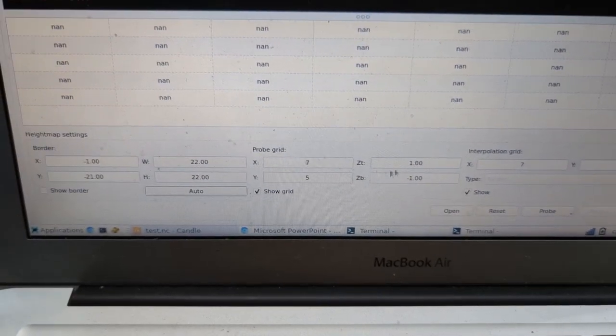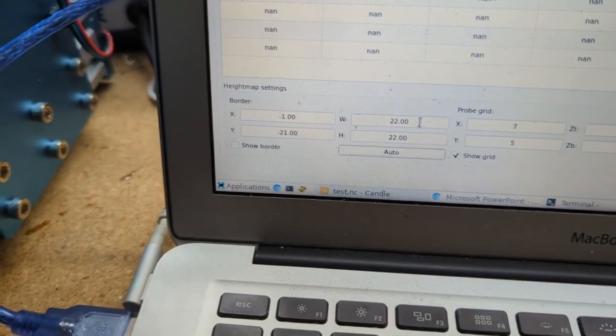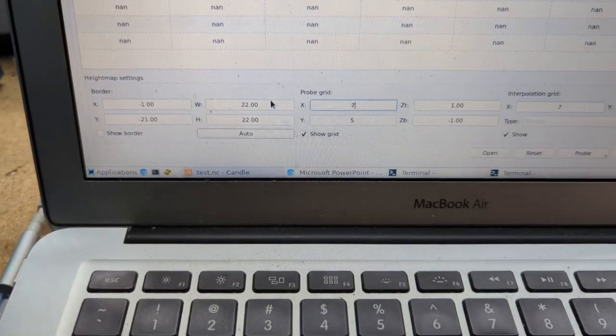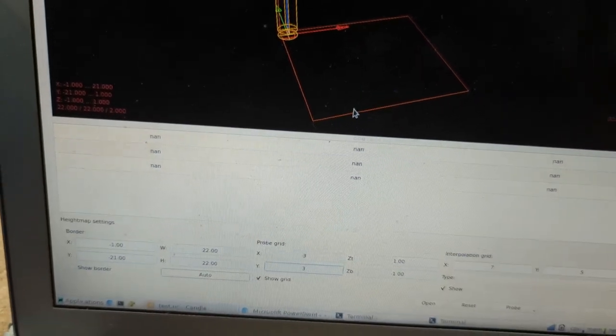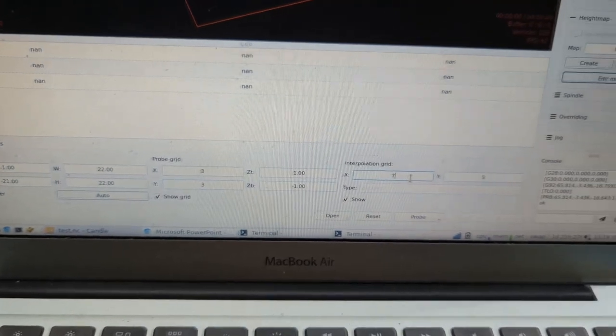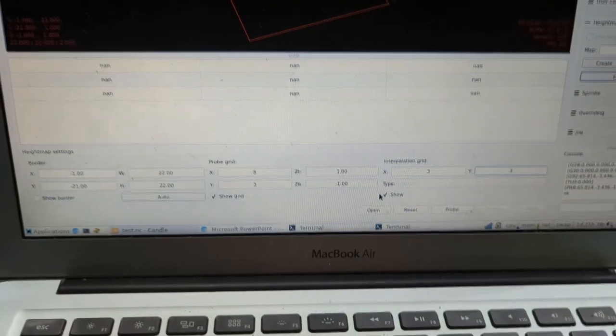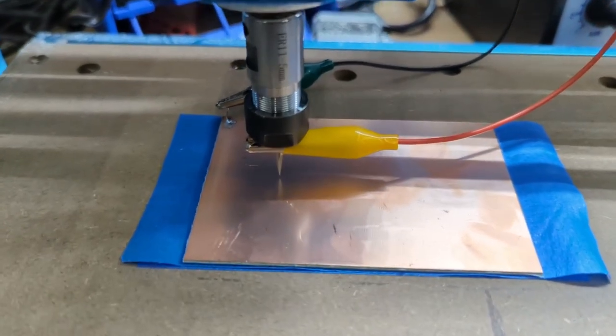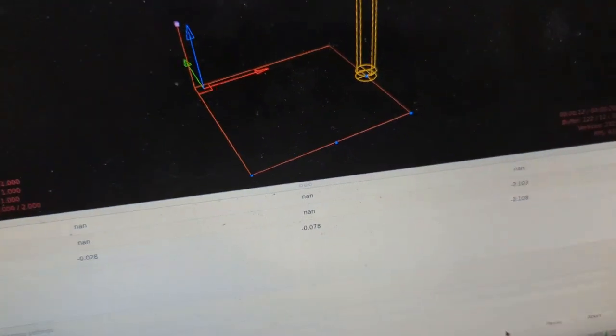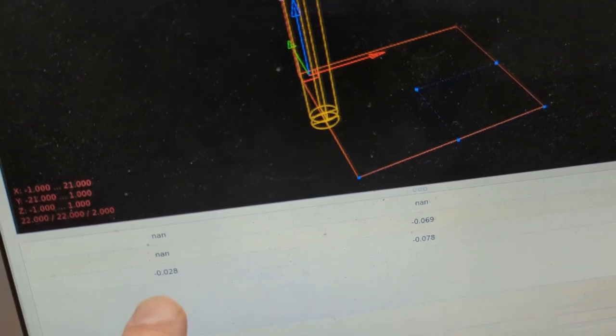First thing I do is click auto for the correct dimensions of the board. Now we decide how many grid points we want — we probably want them about a centimeter apart. For that I would say 3 by 3. So it's going to touch down in nine places, each about a centimeter apart. I usually change interpolation grid to 3 by 3 as well. Now I'll click on probe and it's going to start collecting data.